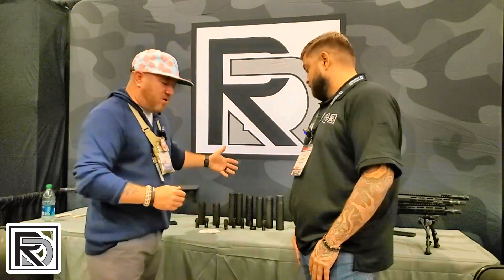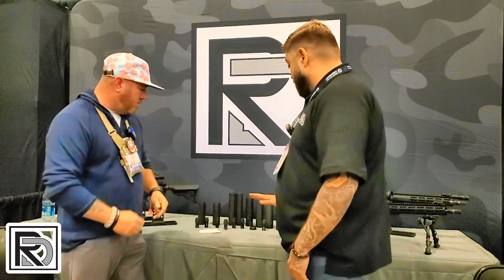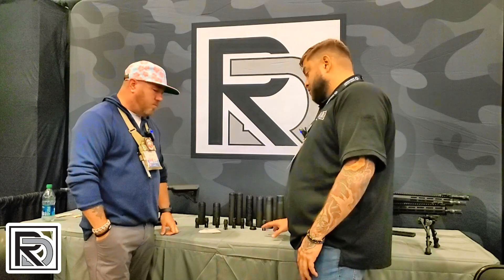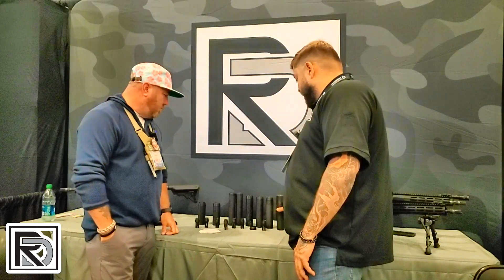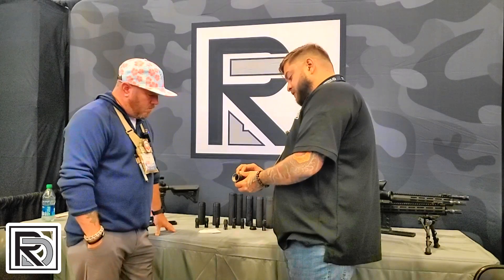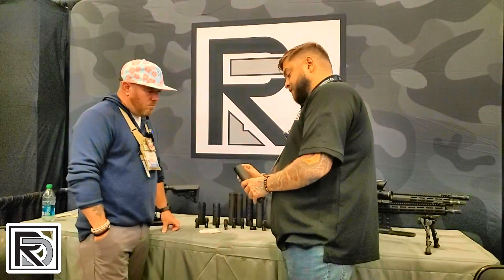They've got some suppressors and a new line of rifles. John, let's start with the suppressors. These are our 3D-printed DMLS suppressors. They come in Haynes or titanium. They feature our breathable technology, so they're a low-back-pressure can. With our guide baffle design, we use a hollow tube on the inside that breathes and flows the air through the can, and it vents out the front.